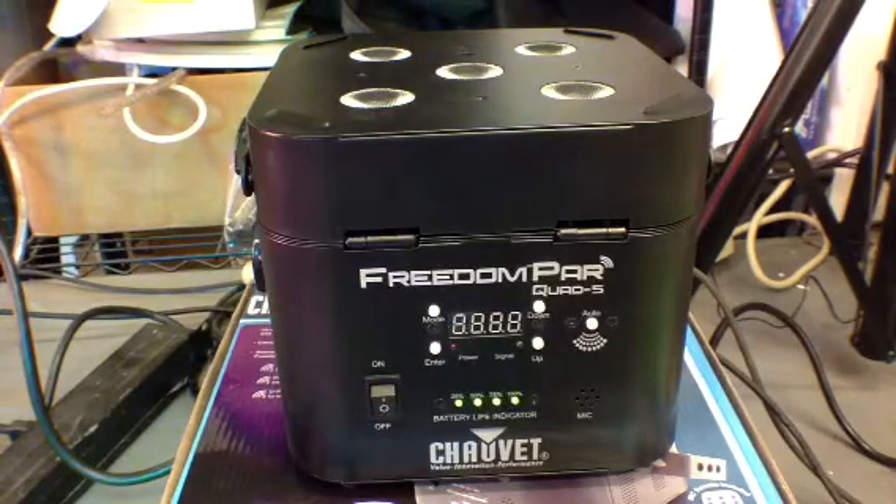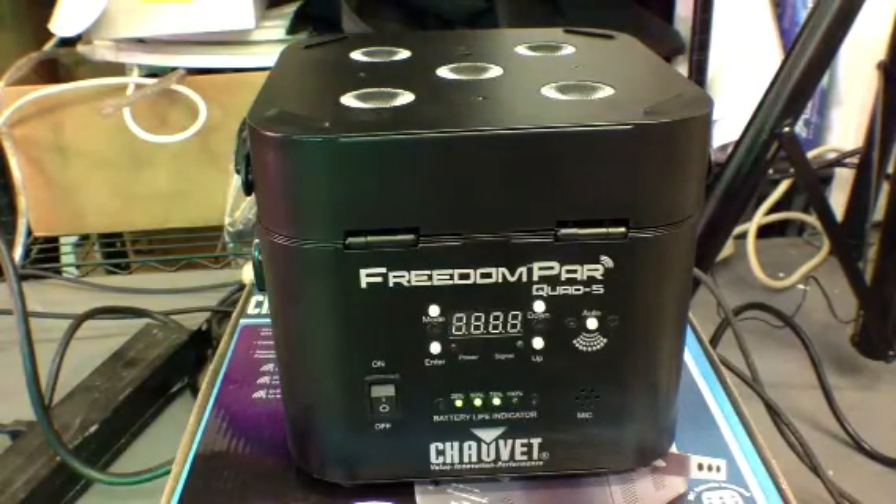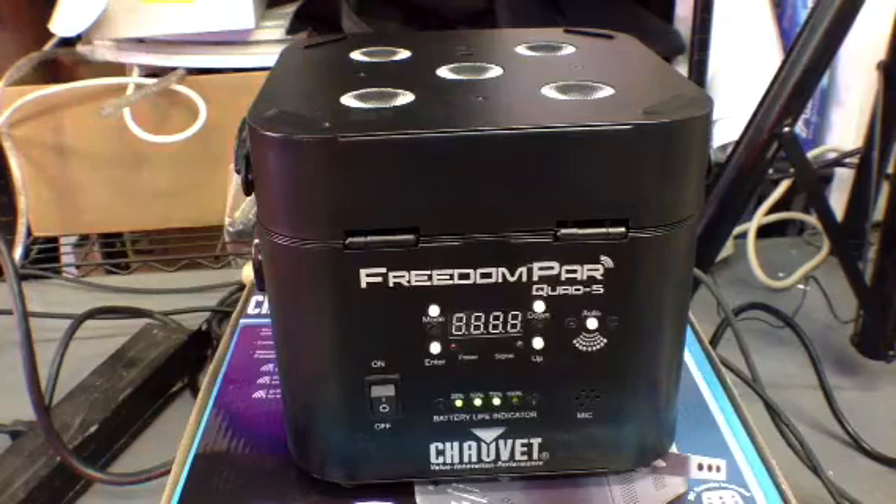This is one that will be on sale today and today only at Metro Sound & Light. You can find out more information online. You can get it today at a discounted price — this is usually just under $400 online. But they've got a promotion going today. Check them out at shopmsl.com or discjockeynews.com/metro. Get their phone number and give them a call today. Kirby and the guys will take care of you and give you a great deal on the Freedom Park Quad 5.